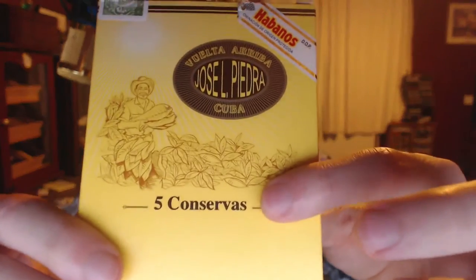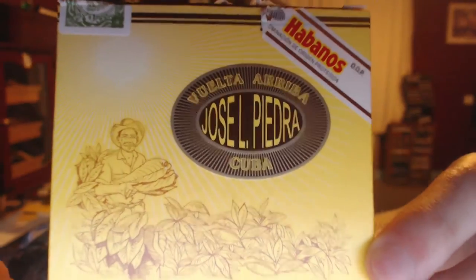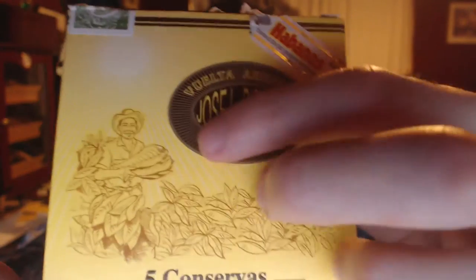Hey guys, Chris here and this is going to be a review on the Jose El Piedra Conservas cigars. This is a 5-pack. I did get 5 of these 5-packs. There you can see the logo — Jose El Piedra, Cuba.